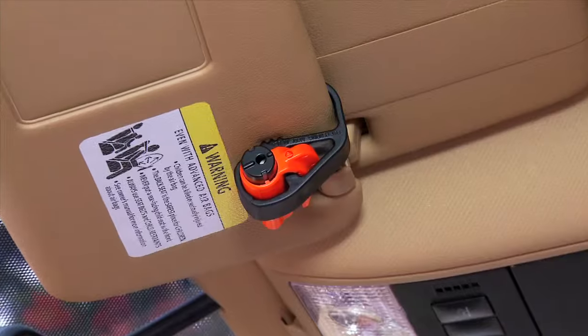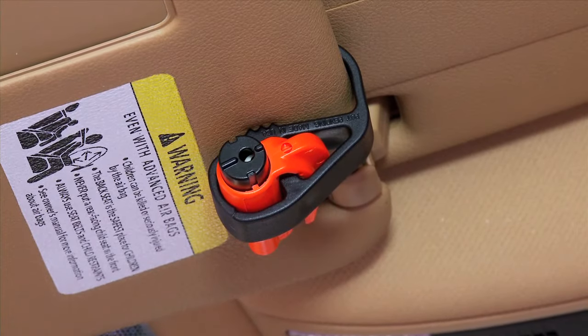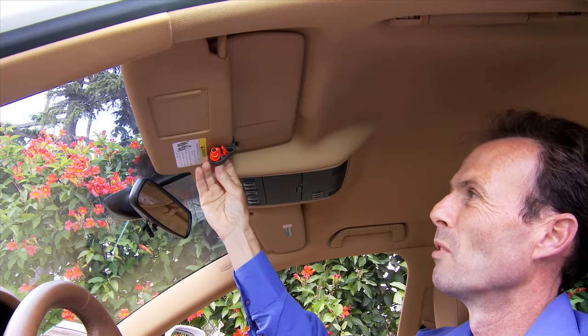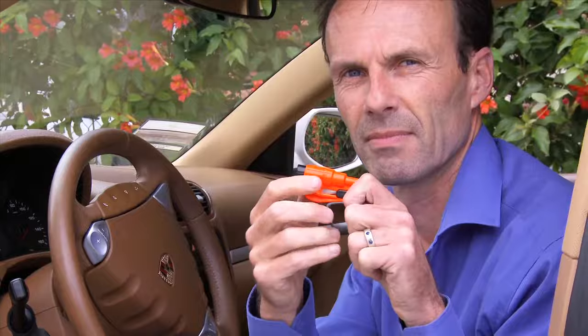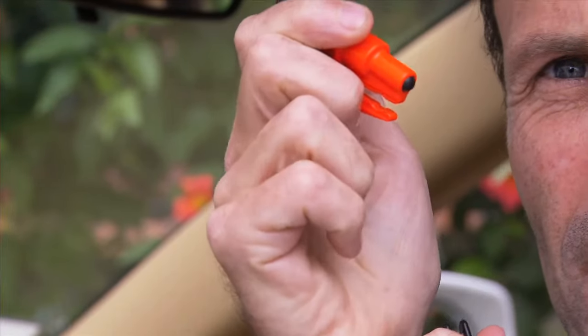Welcome to Rescue Me. We're going to show you how to secure your sun visor clip to your visor. First, clip the clip onto your visor. Then take the Rescue Me and separate it from its blade guard.